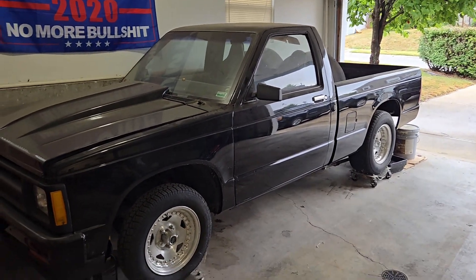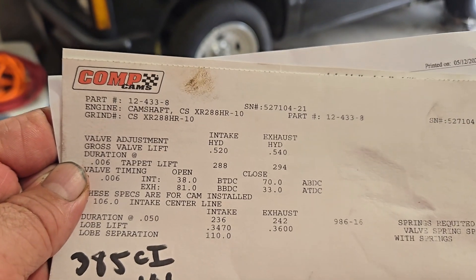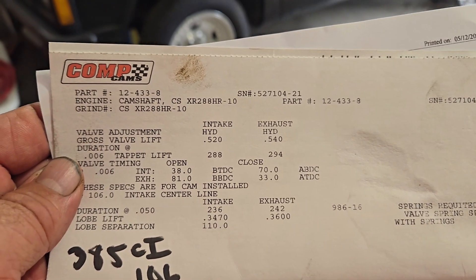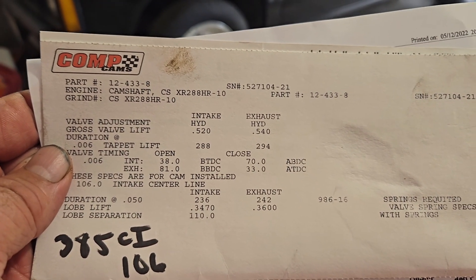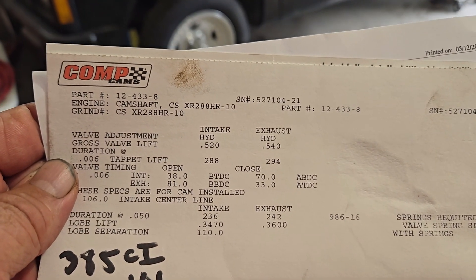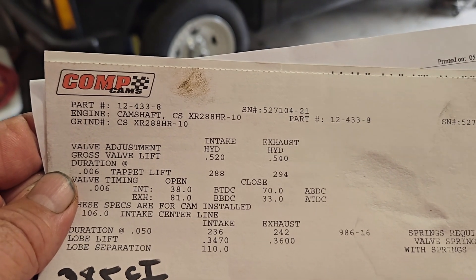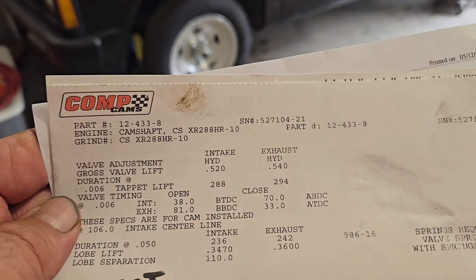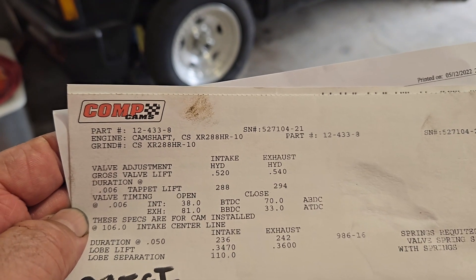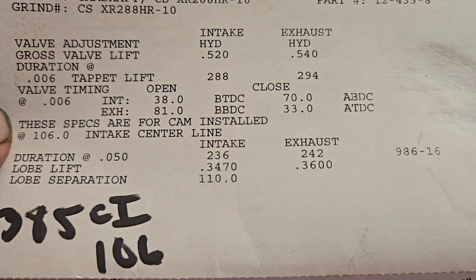The cam specs on this hydraulic roller installed in the 385 cubic inch: it's a 236 on the intake and a 242 duration on the exhaust, measured at 50 thousandths. It has 520 valve lift on the intake and 540 on the exhaust. It is a 106 intake centerline. The lobe separation is 110.